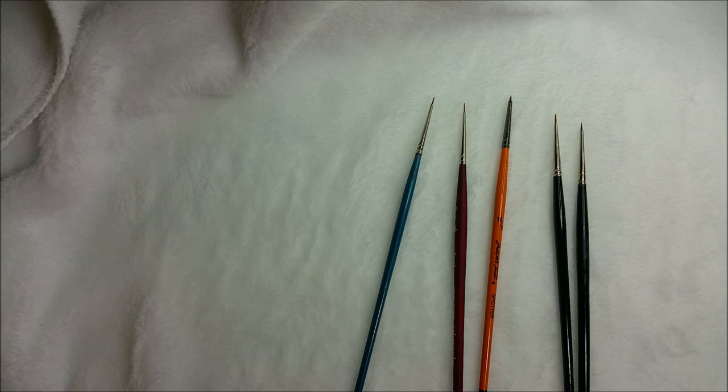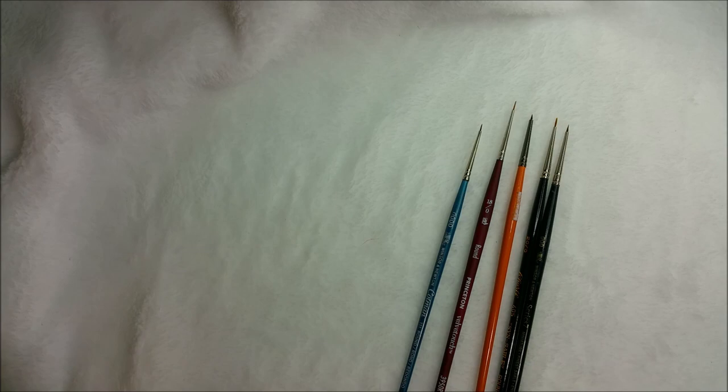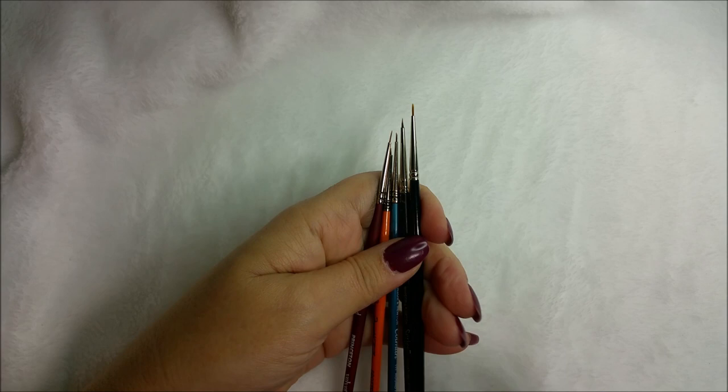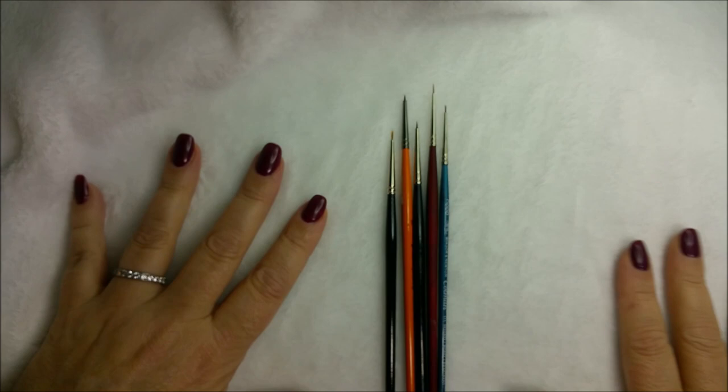Good morning everybody — I try not to say that because I don't know what time it is for you, but for me it's morning. Anyway, I wanted to go over some brushes. I thought tools would be something good to cover, and I have an arsenal of brushes that I absolutely love, plus a couple of new ones I found.